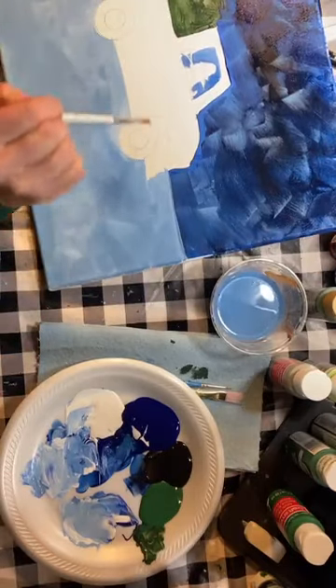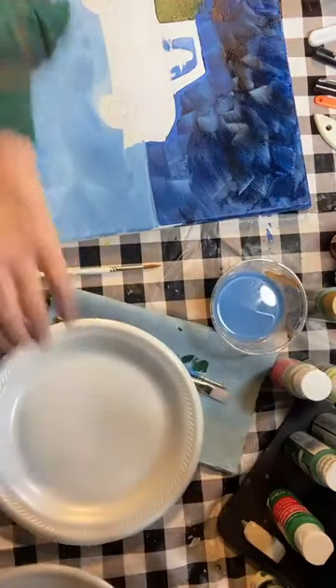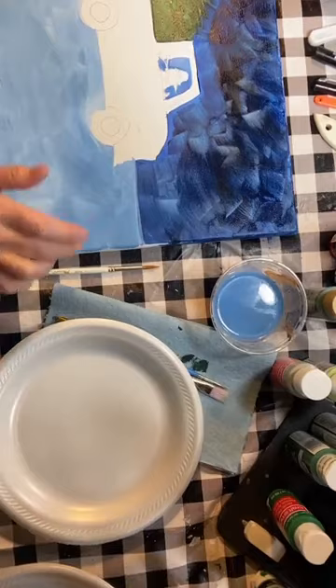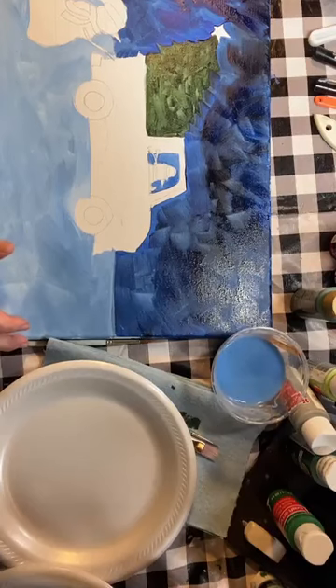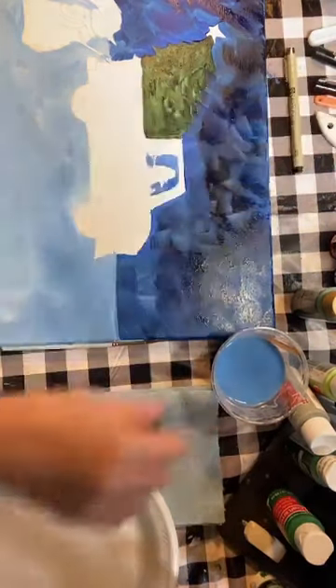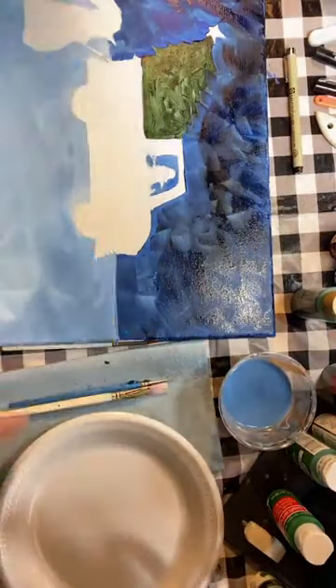I want to fill in our truck now because it's a big area and I want to give it a chance to dry. So we are going to get our red out. Don't worry about being behind - I'm going to slow down a little bit. We have to wait for these colors to dry and you can catch up. Why don't you finish up with your blues and I'll hang out a little bit with you and chit chat so we can get you caught up.